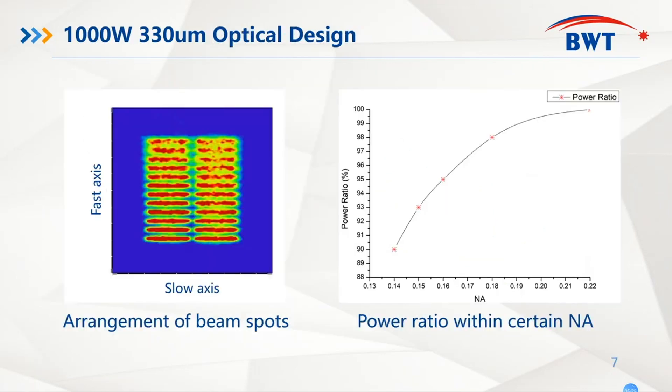To have good brightness of one kilowatt blue diode laser, we must have good brightness of the submodule. So from our special optical design, we constrained 90% power within 0.14 NA to guarantee the good brightness of the submodule and also the one kilowatt blue laser.